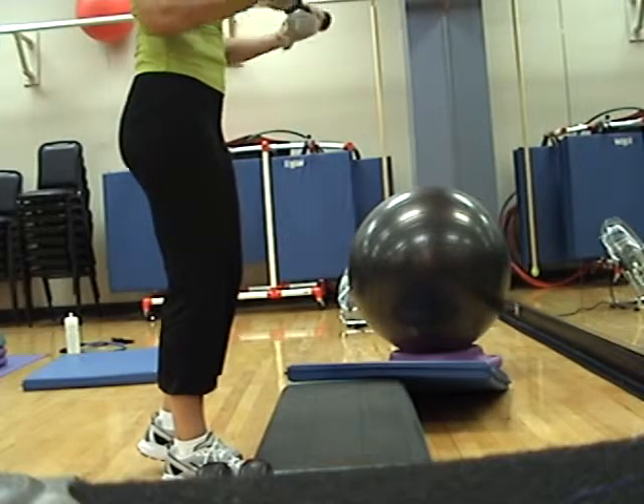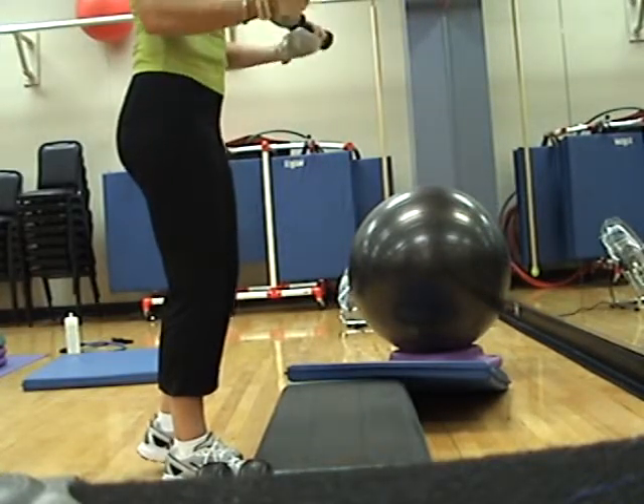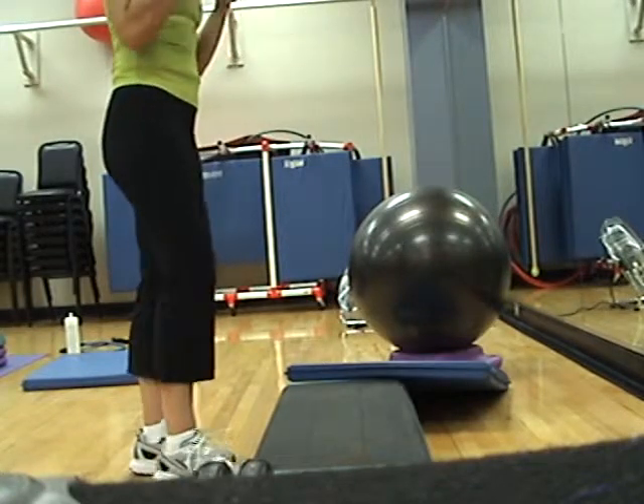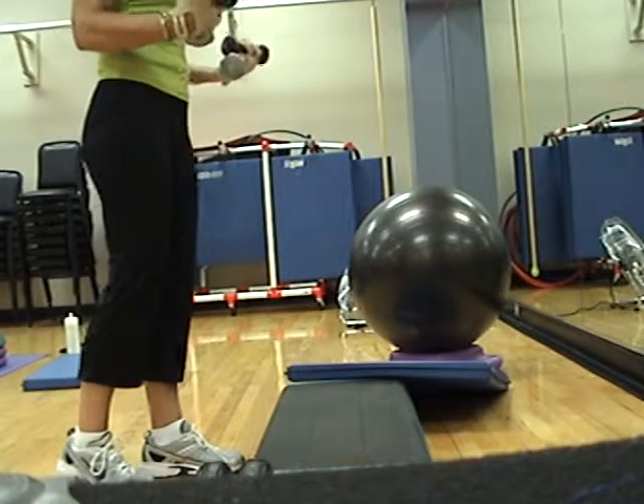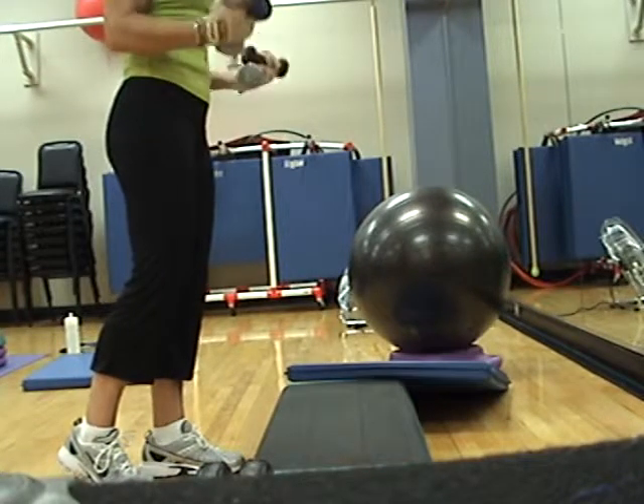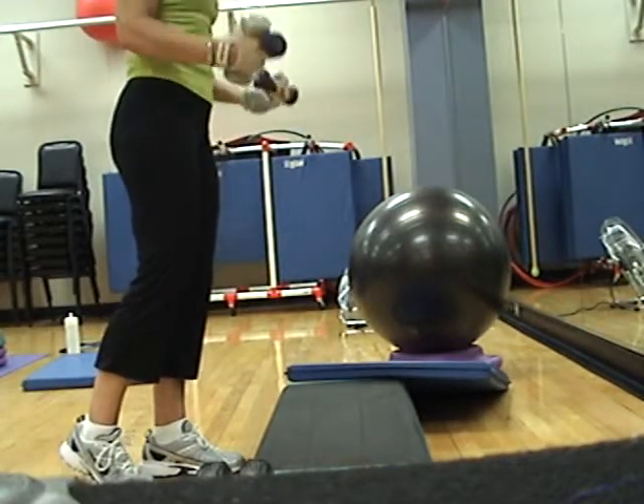Four, three, two. Bottom half. Down, halfway up. Down, half, down, half, down. Half, half, half.